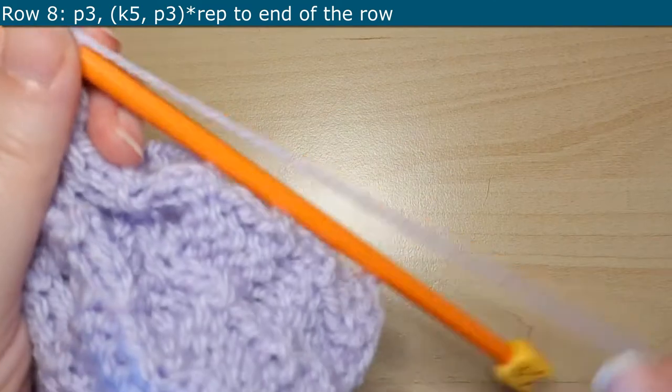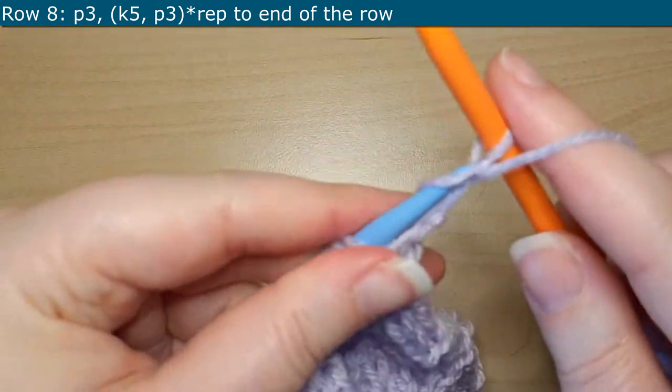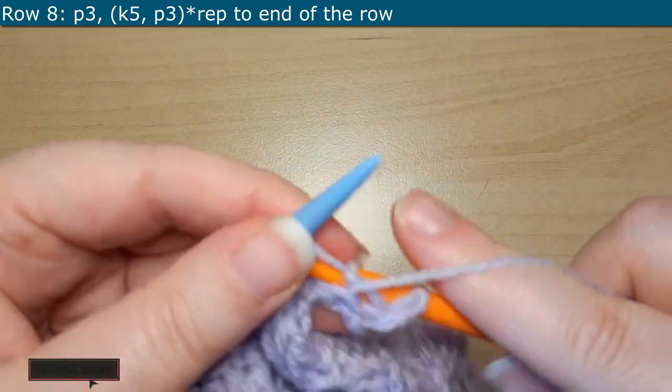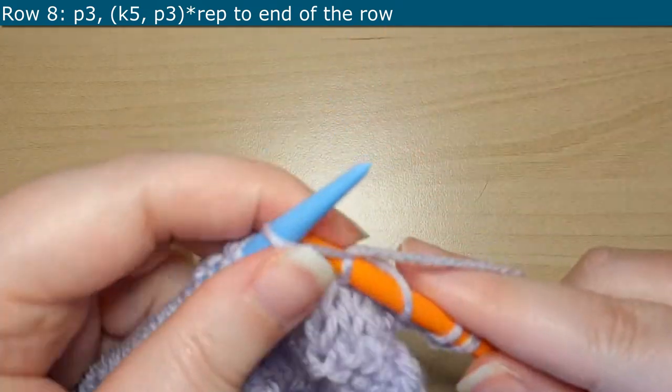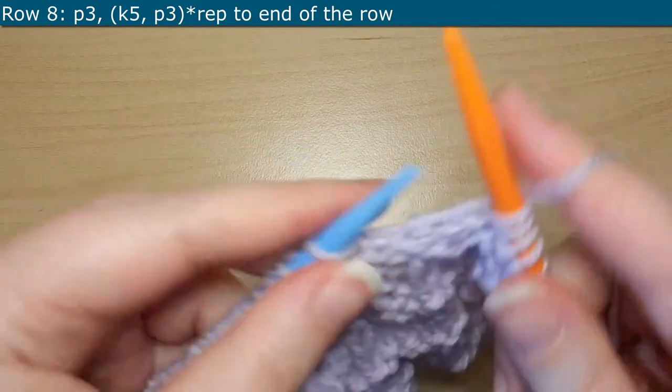So here we are on Row 8. You are going to start off by purling 3, and then you'll jump into a repeat of knitting 5 and then purling 3. You'll repeat that all the way until the end of the row.